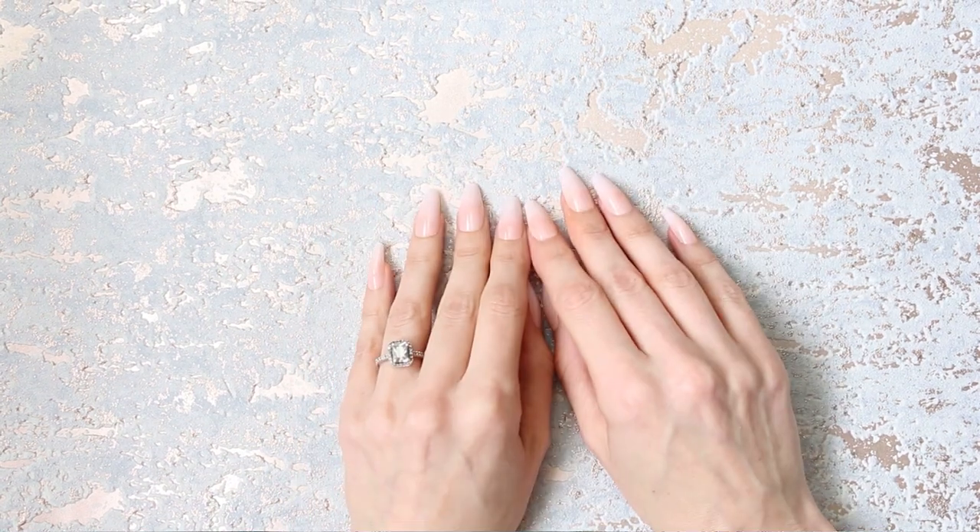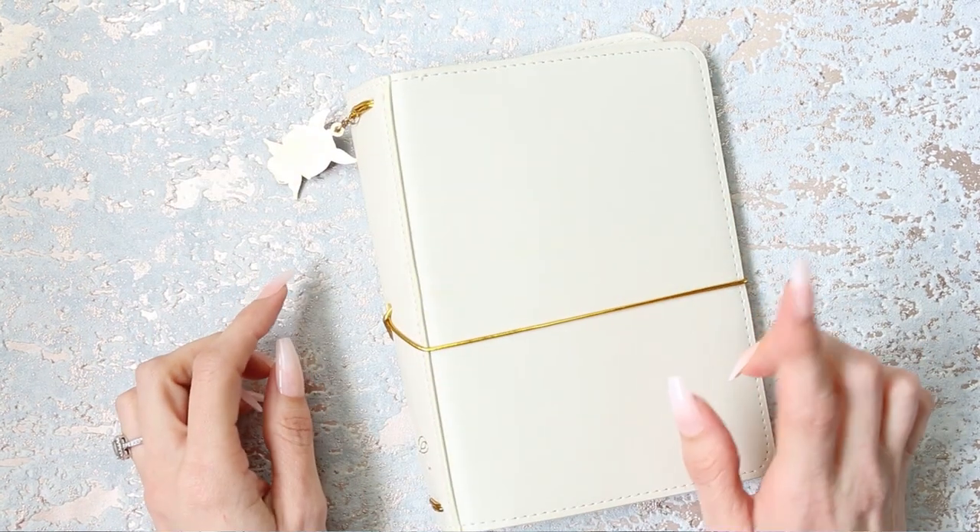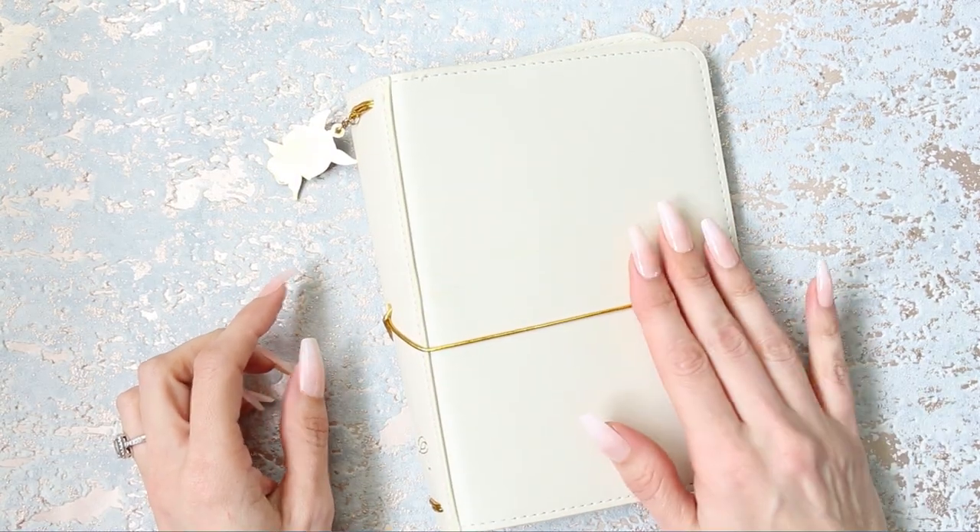Hey everyone, welcome back to my channel. Today I'm going to be setting up my new B6 planner - let me grab it. This is the Simply Gilded Vegan Leather B6.